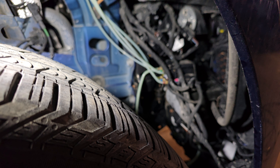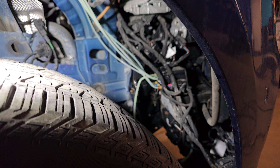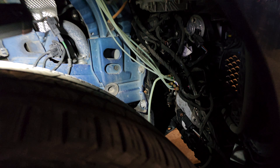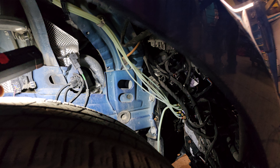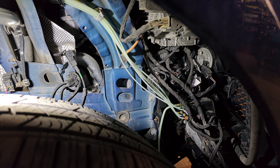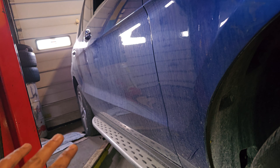We have a 2018 Mercedes-Benz GLE 400. The reason for this video is that this car has an air suspension, and when you turn off the car the back of the car sits down.